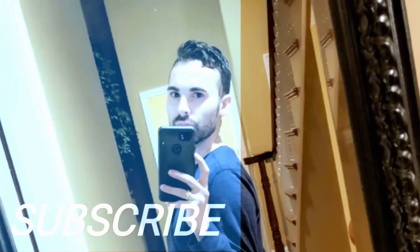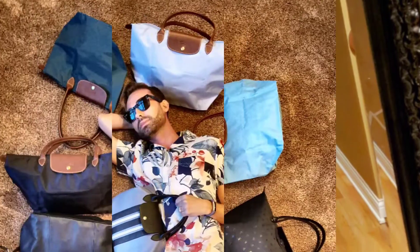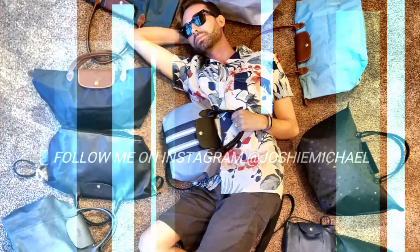If you have any questions about these bags, feel free to leave them in the comment section down below. I love chatting with you guys, it's so much fun. Thank you so much for watching, and until next time, keep it tight. Talk to you later, bye!